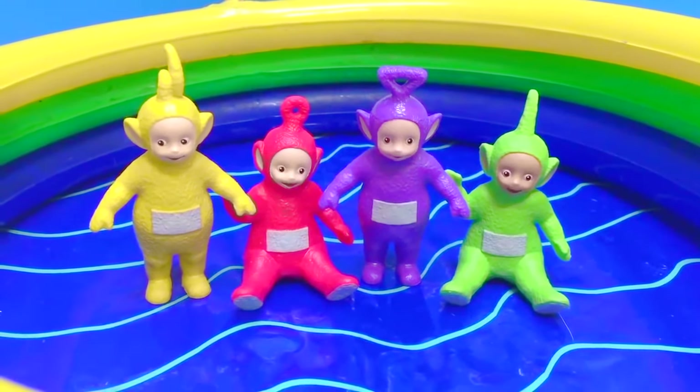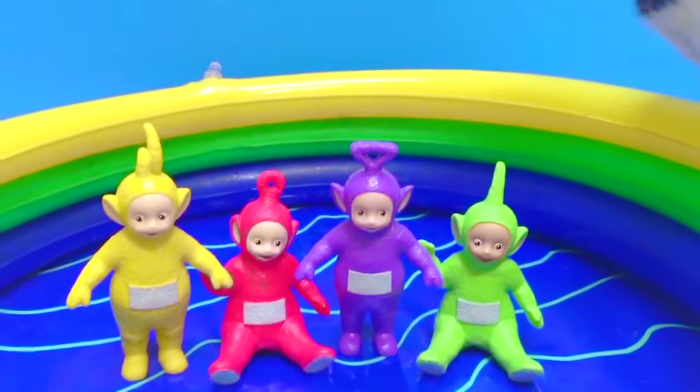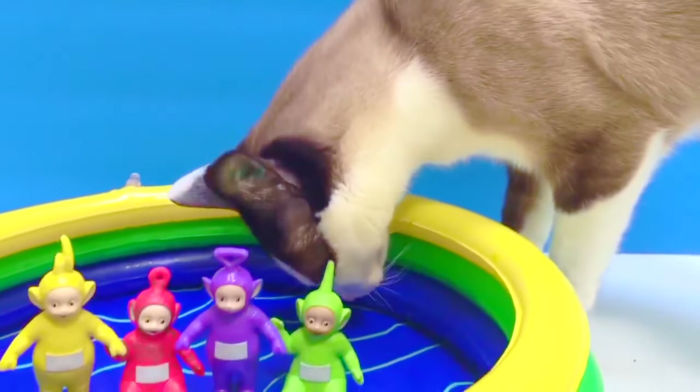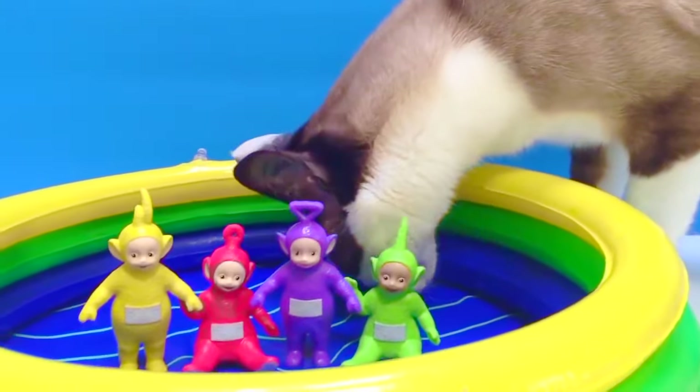Hello and welcome to Tiny Treasures. Today we're painting the Teletubbies. We have a guest who's arrived — it's Kitty. Kitty sees her pool is out, and Kitty loves to lie in her pool.